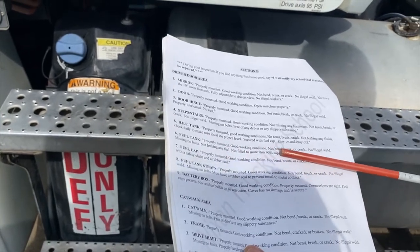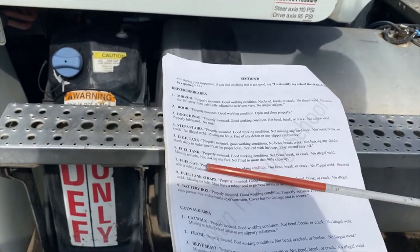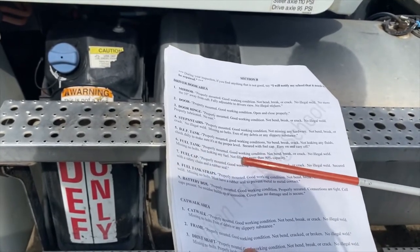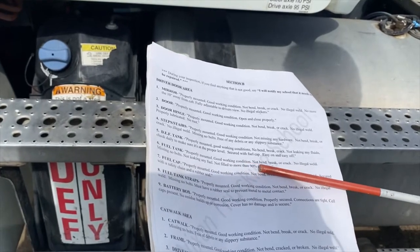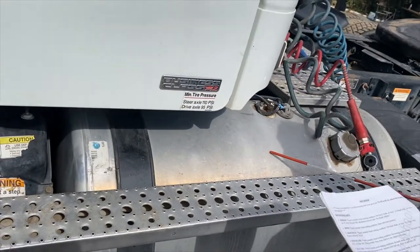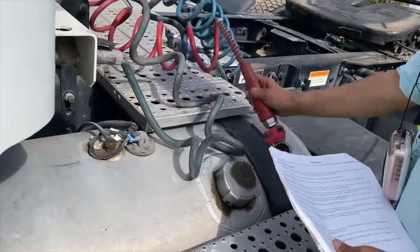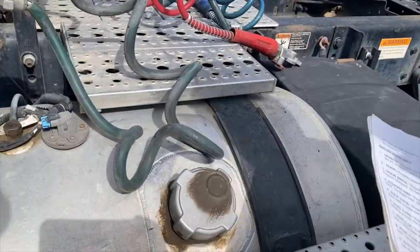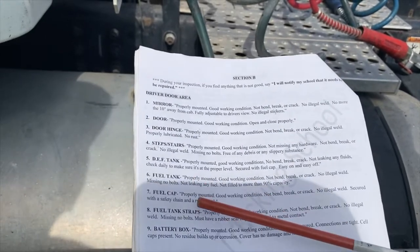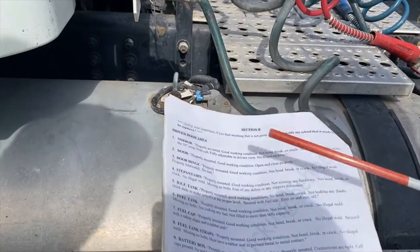The fuel tank should be properly mounted, in good working condition, not bent, broken, or cracked, no illegal weld, no missing bolts, not leaking any fuel, and not filled to more than 90% of capacity. We have fuel tank straps on both sides here.